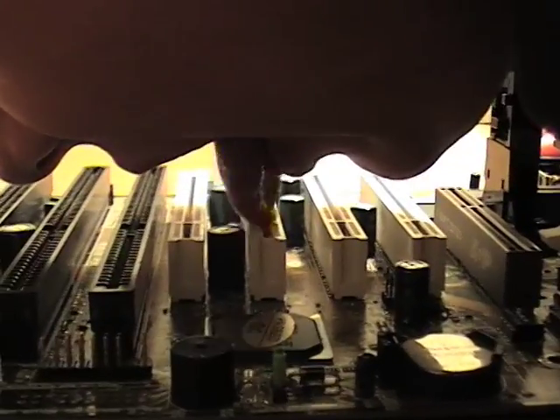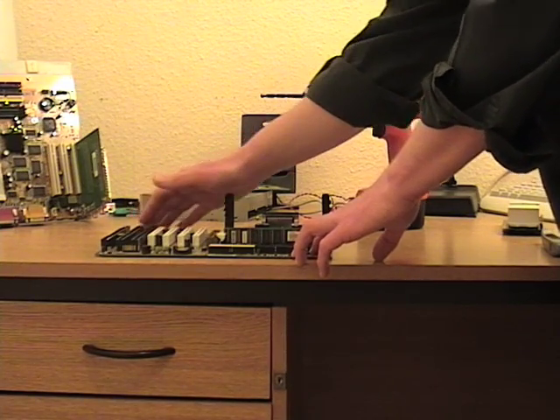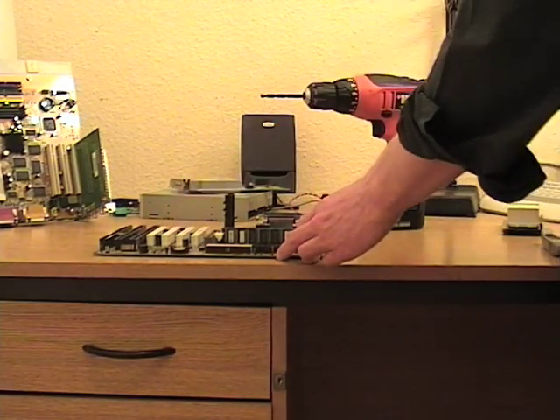The motherboard is a tender lover. Treat her with respect. With foreplay complete, the motherboard is now willing and ready to receive the CPU.